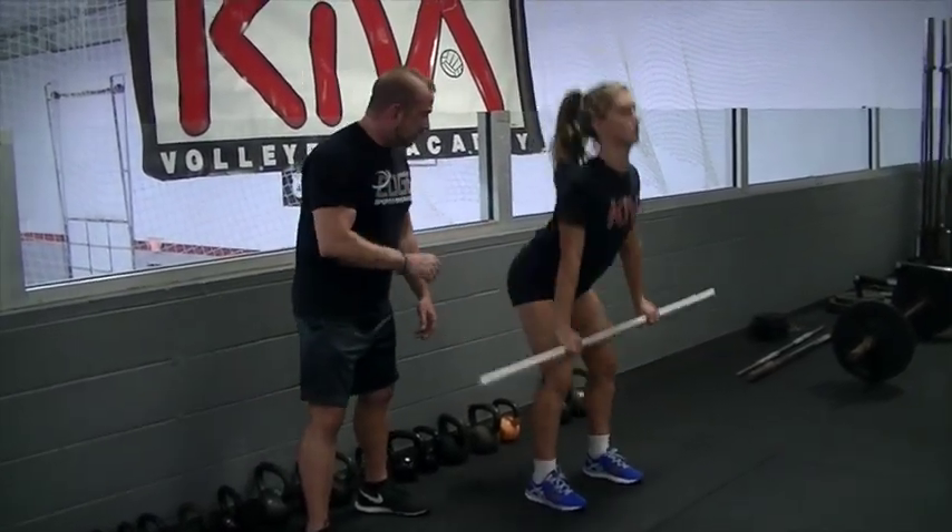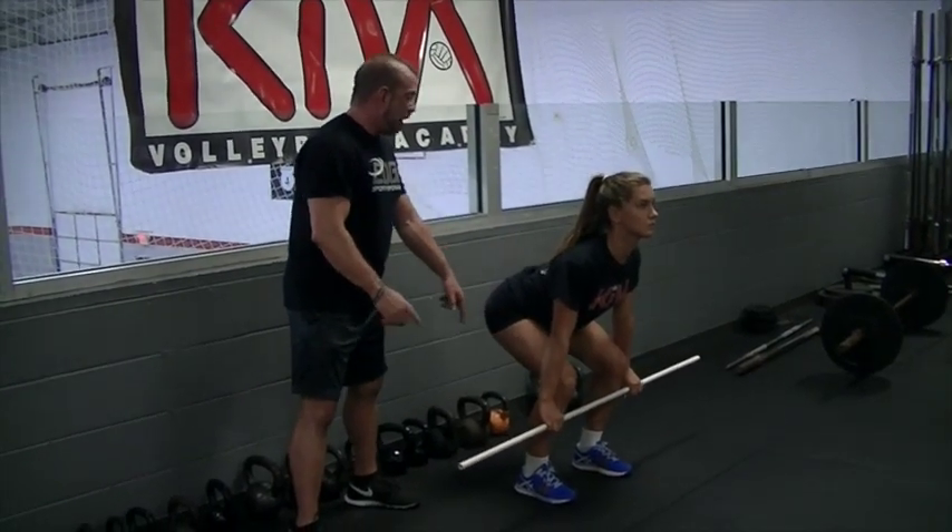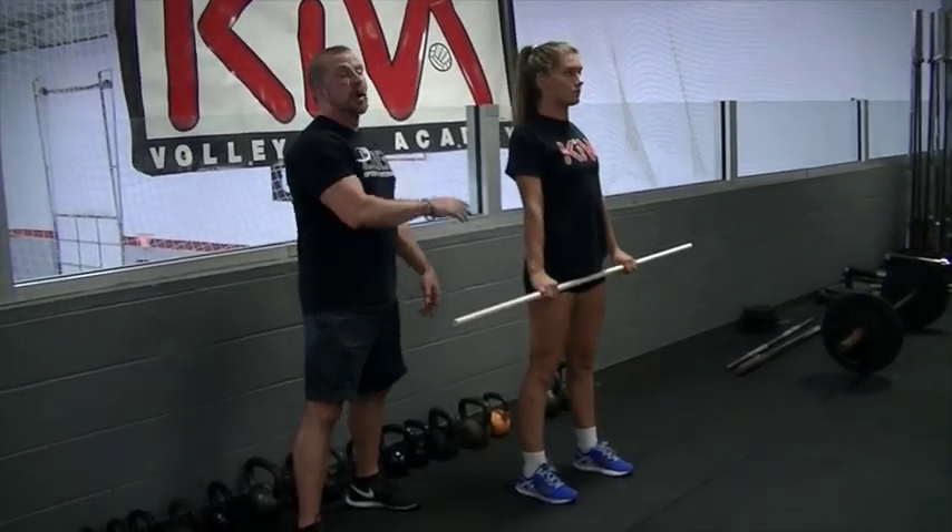And that's how you learn how to do a deadlift with PVC pipe. We do that because PVC is weightless and there's zero chance of injuring an athlete. Now we've got our deadlift in our muscle memory — it's time to put some load under the bar.